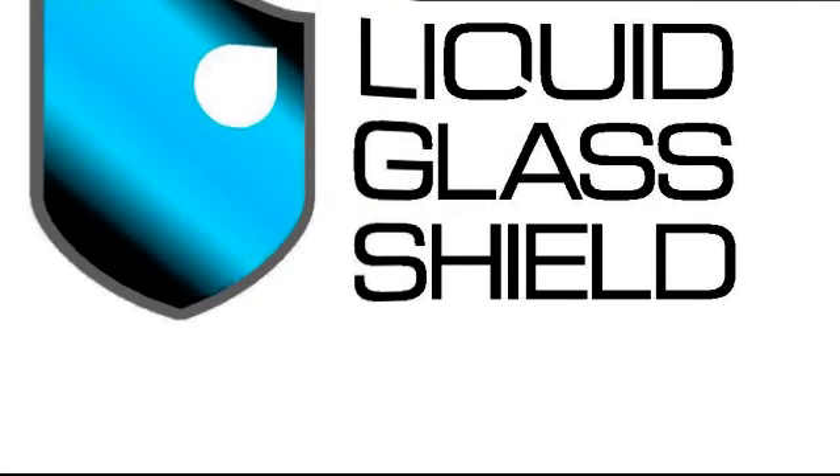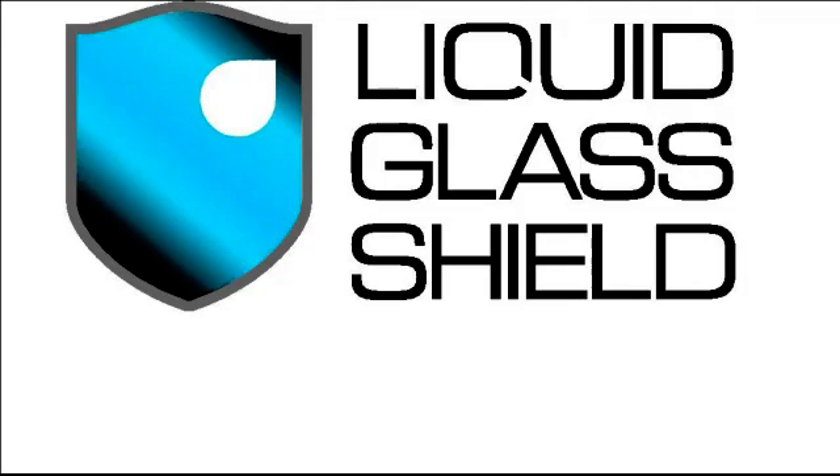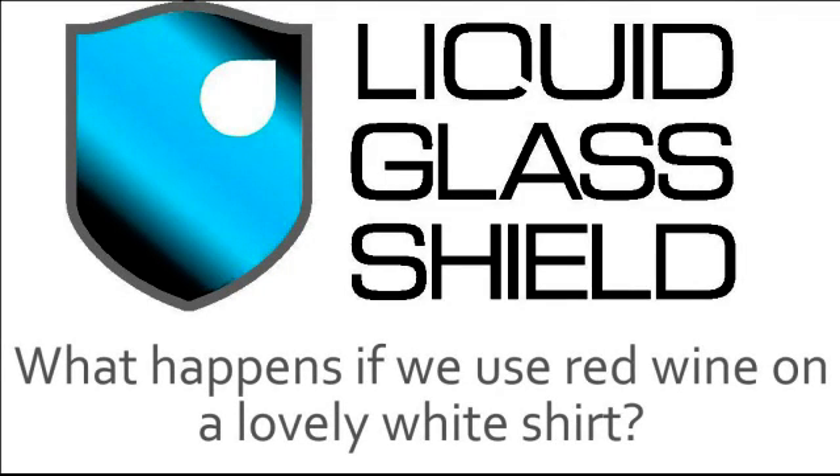Just think of the possibilities that protecting fabrics with Liquid Glass Shield could offer. For instance, what would happen if we were to use red wine on a lovely white shirt?